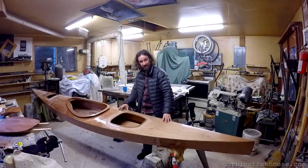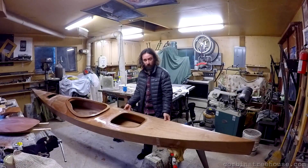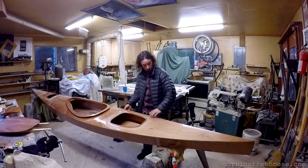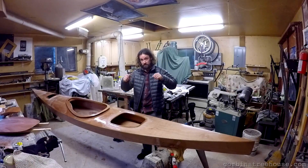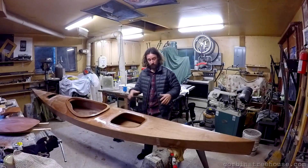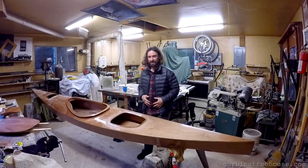I bought it as a kit, so I didn't really have to do a lot of work cutting out individual pieces. It's what we call a stitch-and-glue type of kayak. It's made out of marine grade plywood that is stitched together with some little bits of metal, and you then use epoxy to seal it all up and glue it together and you have a kayak.